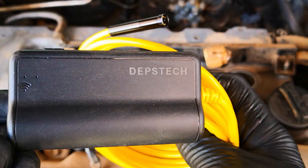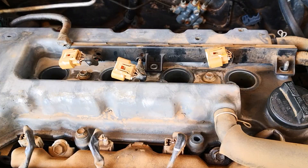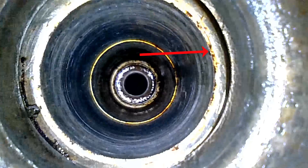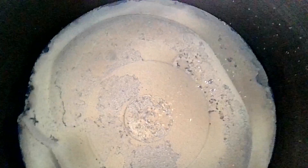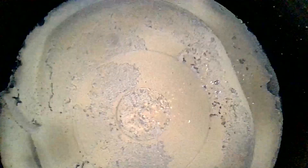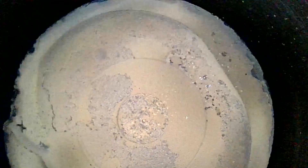Time to inspect the bores. I bring in this Depstech DualView Wi-Fi borescope and starting with cylinder 1, you can see this oil pool here, again confirming the valve cover gasket leak I spoke of earlier. You can also see a track of oil making its way down to the spark plug hole. Heading into the combustion chamber, you can clearly see there's some buildup on the piston crown — this brownish stuff is impurities in the fuel.